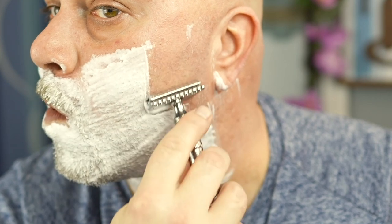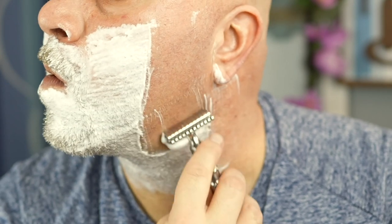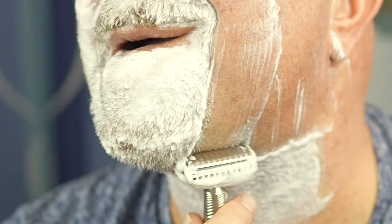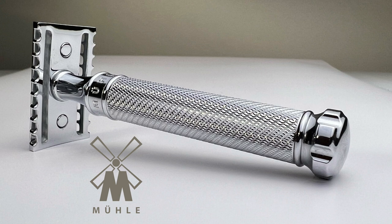Wow — oh boy. That's better than the Tatara Nodachi velocity one. Oh my gosh, I've never used an open comb that is that smooth. I have the R41 open comb Grande and I have to be careful with it — this one is just smooth.